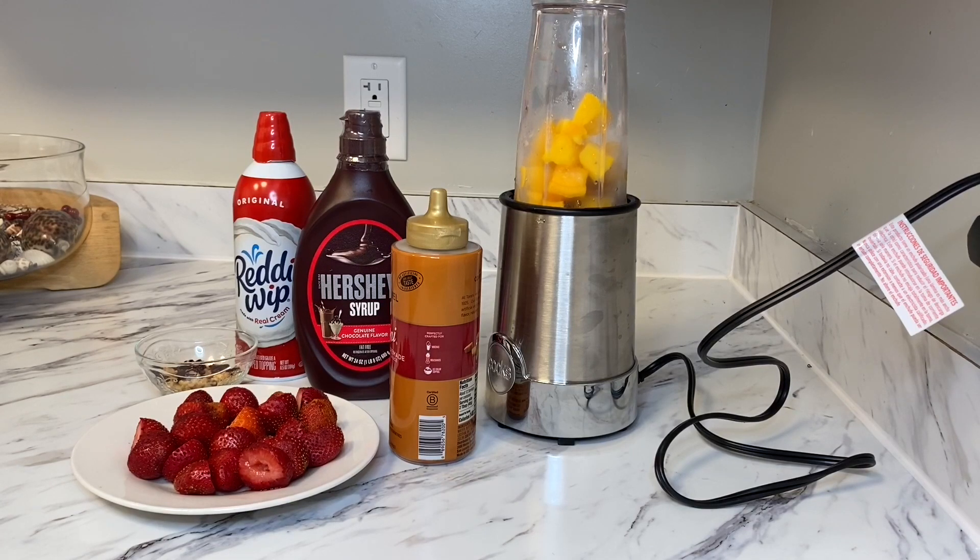Welcome to our YouTube channel. So you can use the juice, and the juice will be added to the strawberry.